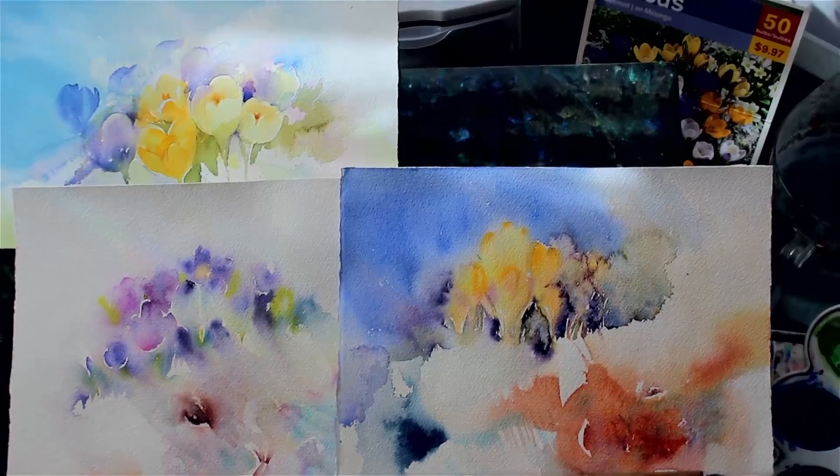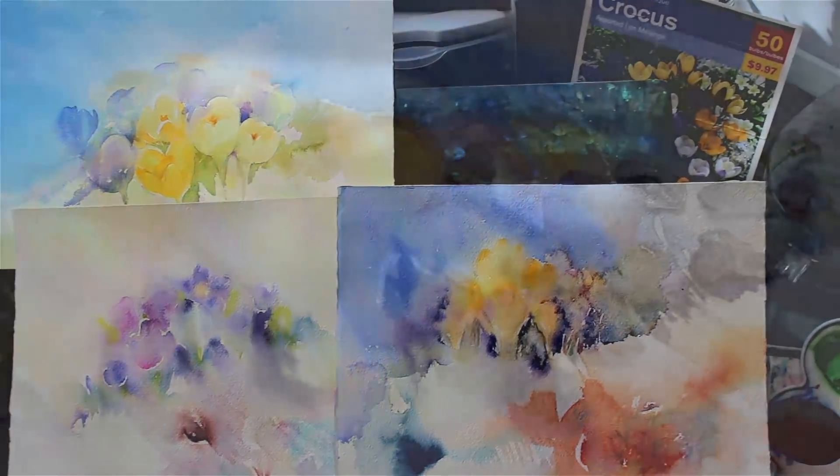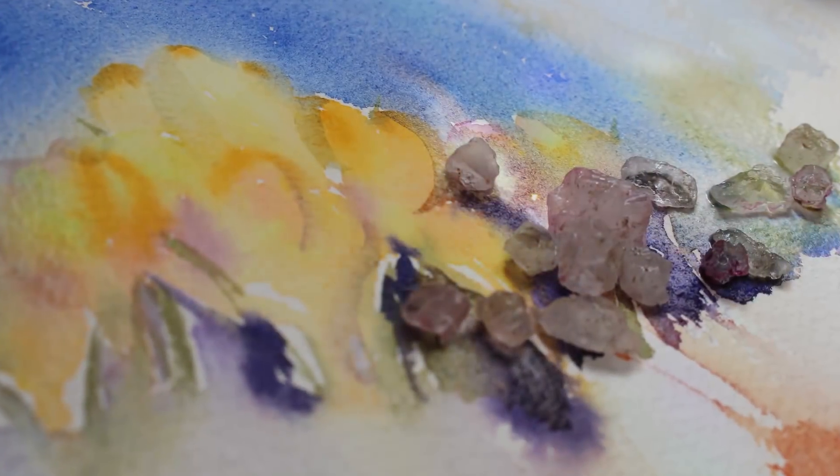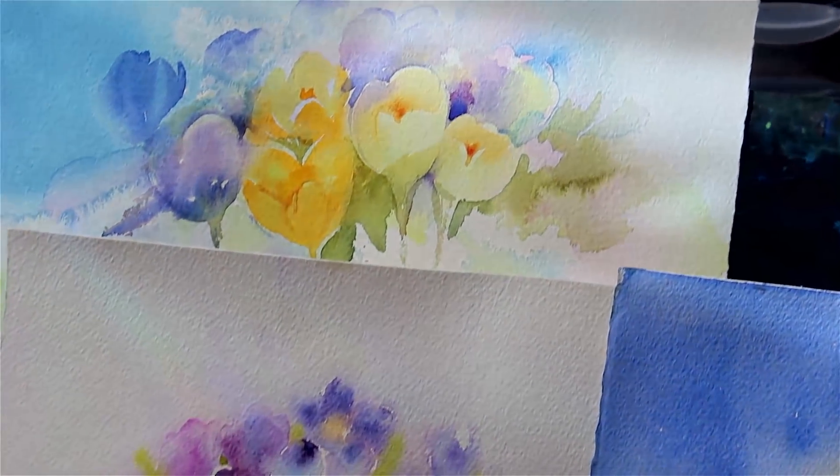Even time spent thinking and watching your unfinished pieces is so valuable. So this was my crocuses — I hope you enjoyed watching this, and see you soon.